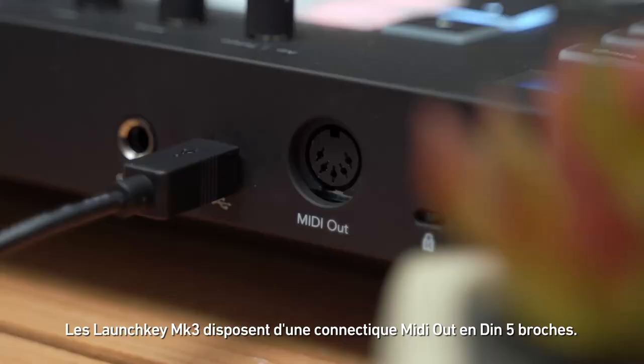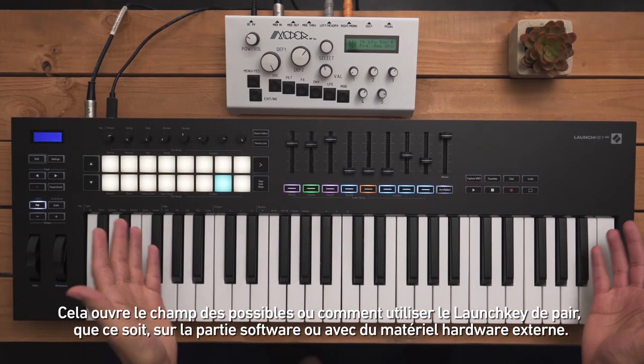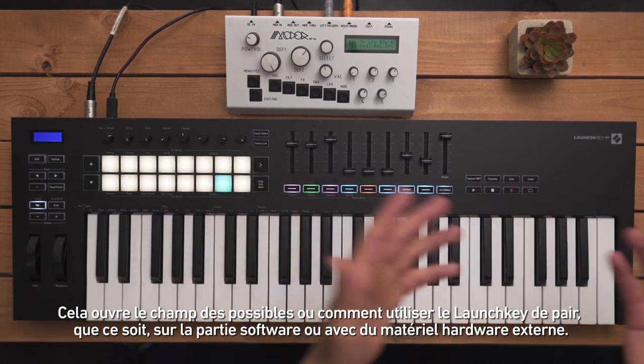The Launchkey Mark III has a full-size MIDI out jack. This opens up the possibilities of how you can use your Launchkey, whether it be for software or hardware.